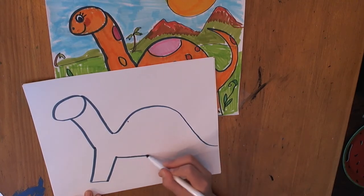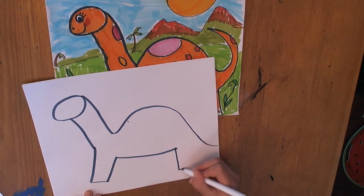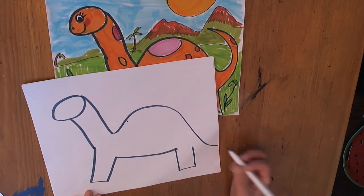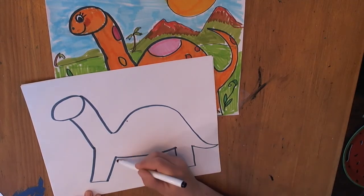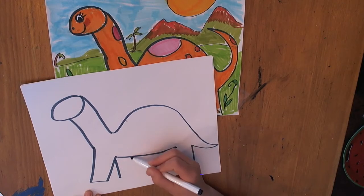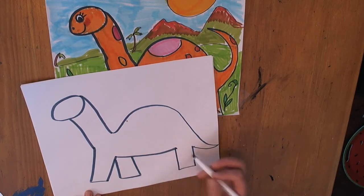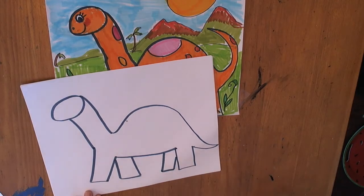You can go across for a belly. He needs a hind leg here — straight down, across, and then you can connect the line for his tail. To give him his other leg on the other side, you just need to go down, across, down, across. And it looks like he's walking.